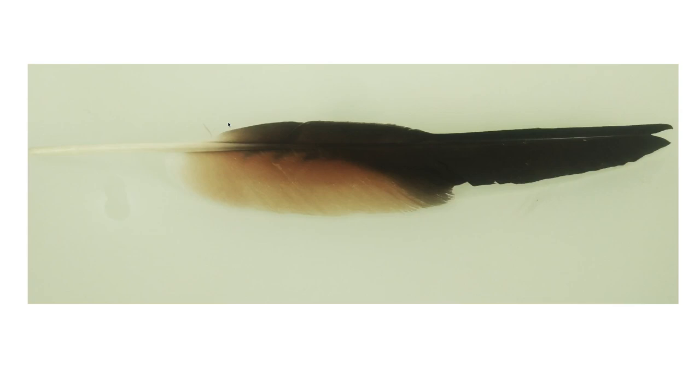I found this feather today and thought, why not take a deeper look? This is basically a flight feather. Birds have different types of feathers, and flight feathers are one of them — they help in flight, providing lift. This is actually a primary flight feather. There are primary, secondary, and extra flight feathers. Looking at it, it is a very long feather and it is very asymmetrical, though it is arranged symmetrically on the bird's body.